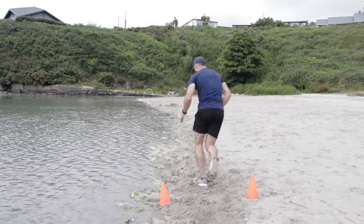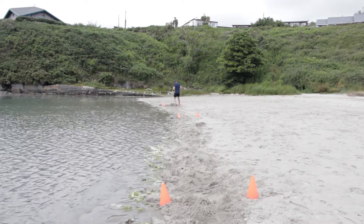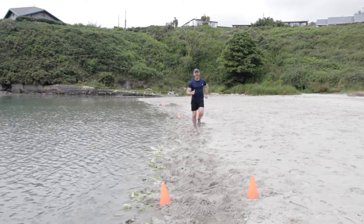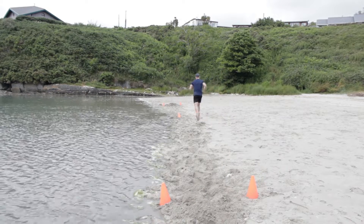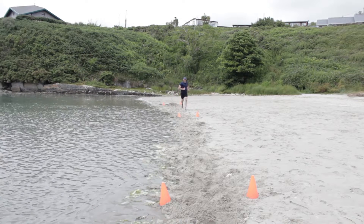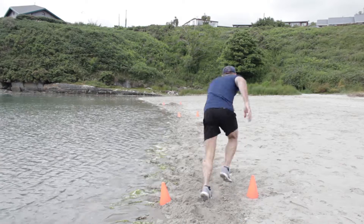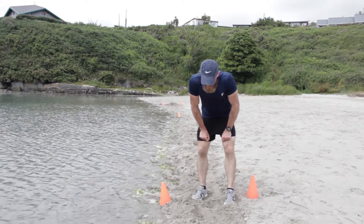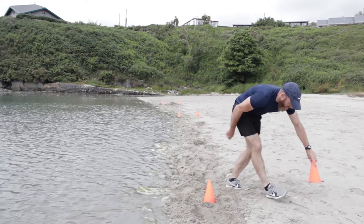Bring up those knees, bring up those knees. Keep it going, keep working. My pace is slow — we've got to finish off now. Number five, almost there, turn around — three, two, one. Done. One left. I've got to watch my cones — they're going to be swept away. Let me move that a little bit. Keep it going.